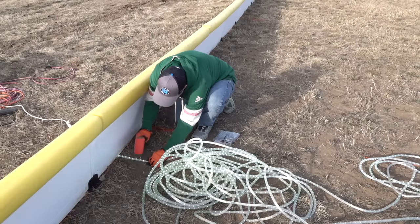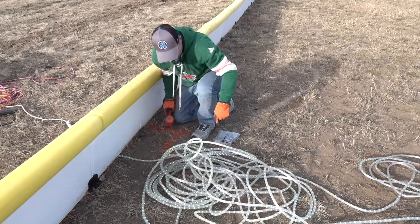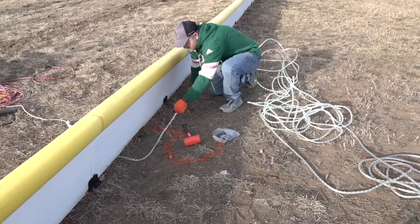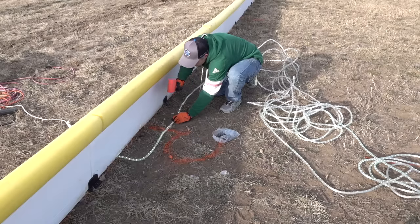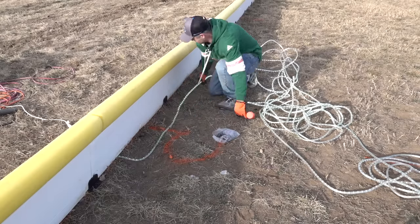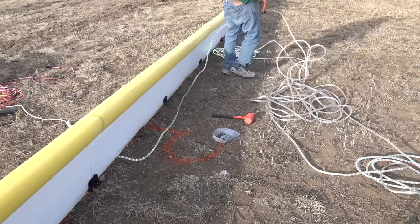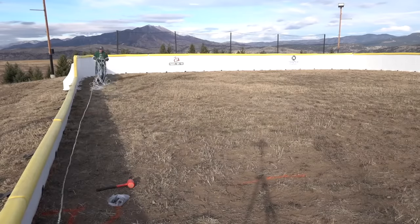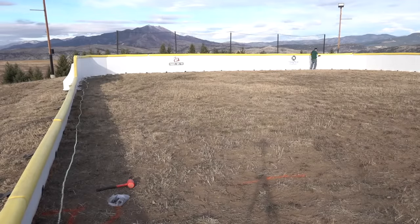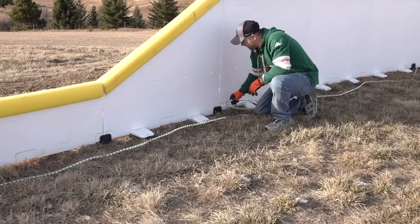Once the first few staples are in, you can pull the rope tight to straighten it out and then place a staple every 10 feet or so depending on how flat the rope lighting is resting. Feel free to use more or less depending on how things look to you. Go ahead and lay out the entire rope light around the boards so you can see how far they will stretch before installing the rest of the staples.